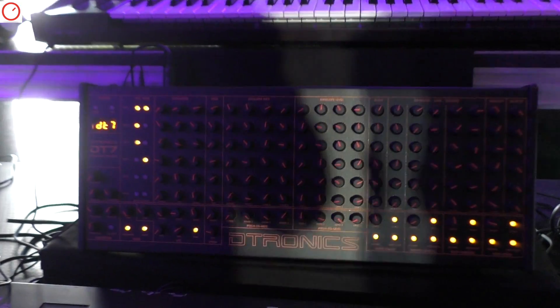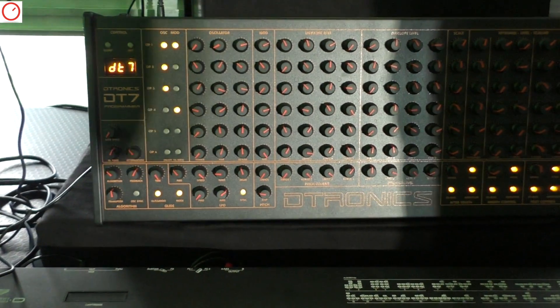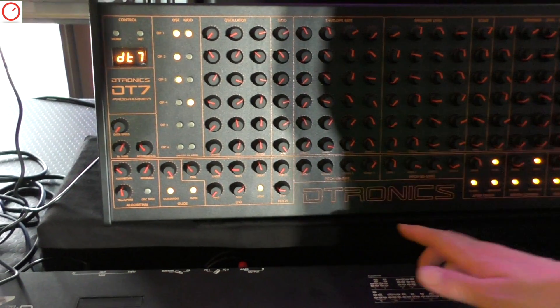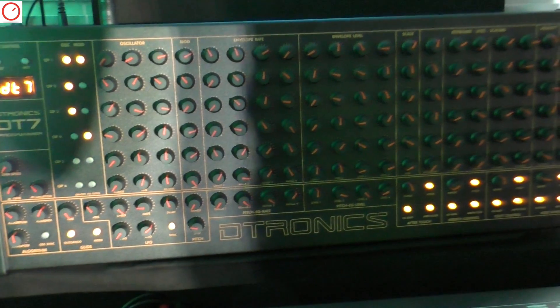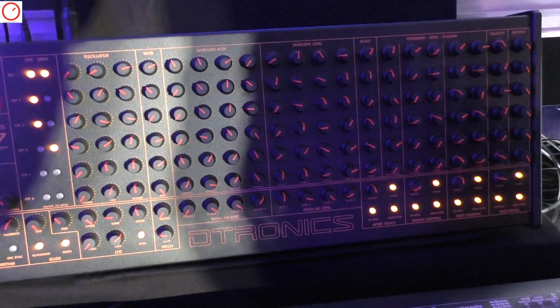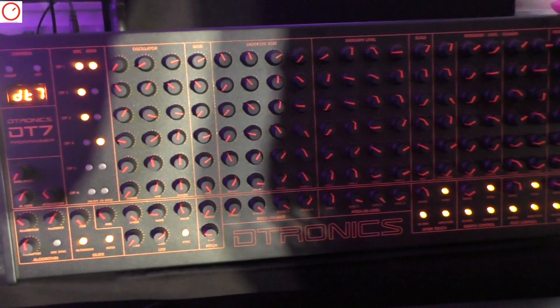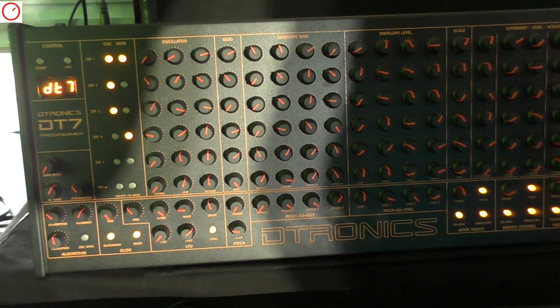Hi, I'm Ulf and we're at the Yamaha booth at Superbooth 2018. This is the DT7 by the Dutch company Dtronics — website is Dtronics.nl — and it's a programming unit for the original DX7 and the second generation, so DX7 II.